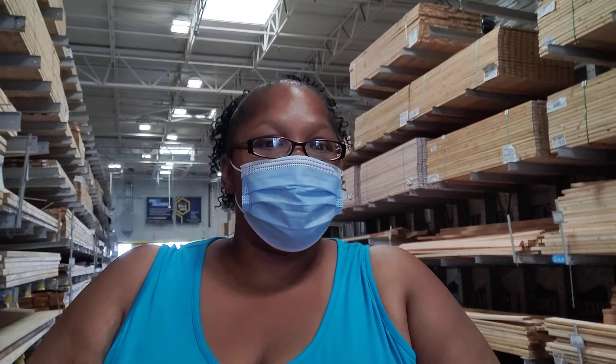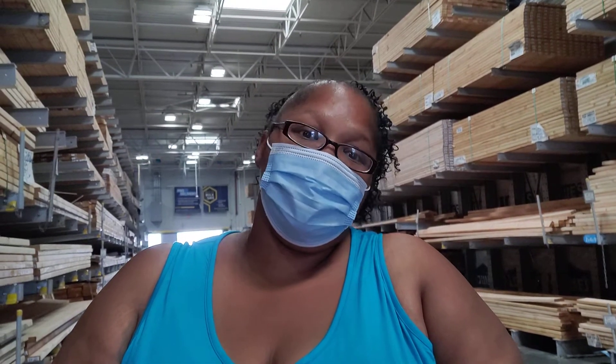Hello everybody. Thank you for coming and seeing what's going on with me. It's your girl Who's There. Thanks for tuning in to Kelly's Homesteading with Who's There.